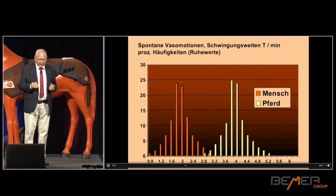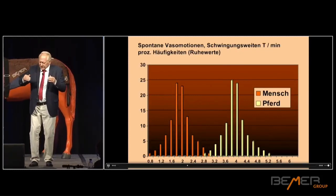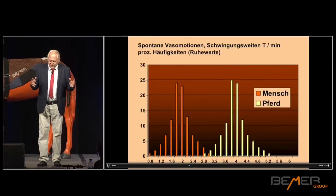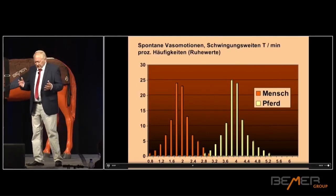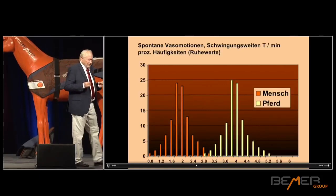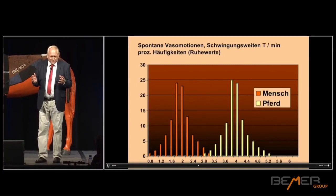Let's take a look at spontaneous vasomotion — not the analyses we know from humans, but actually the vibration, the fluctuation of the vibration: how many peaks and valleys are there per minute. Humans are orange and horse is yellow or green. We examined a hundred adult horses in order to get this frequency distribution. Before us, no one had done that — we were the ones who started this. And there were clear differences. It's almost double. The horse reacts with a local circulation reaction that is much stronger than the reaction of a human being.